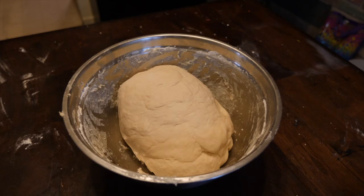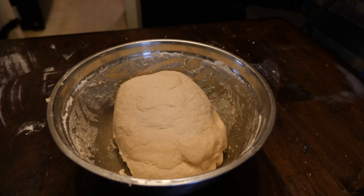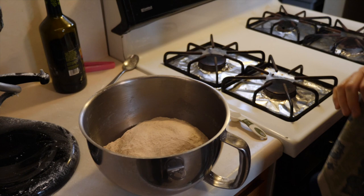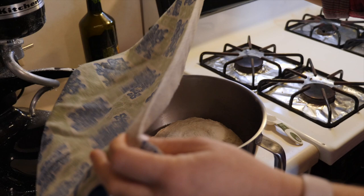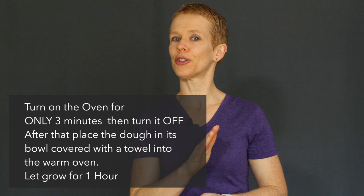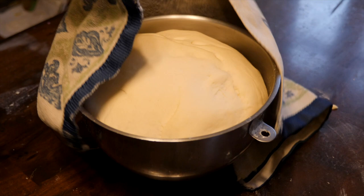Once the dough is nice and squishy like Play-Doh, put it back in the bowl — it needs to rise. It will rise best in a warm environment. My trick is to warm up your oven for about three minutes only, then turn it off, put the bowl inside, cover it with a towel, and leave it for about one hour. After one hour, you'll notice the dough has doubled or tripled in size — that's exactly what you want. If that happened, your yeast worked well and it's going to be great.